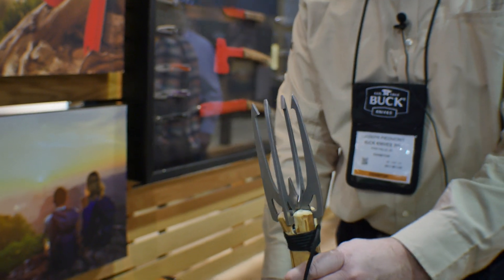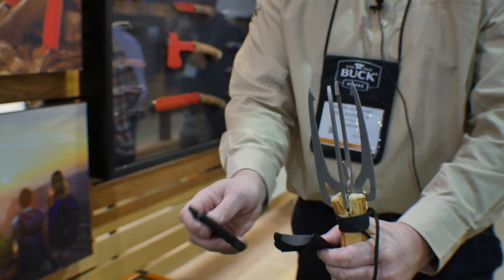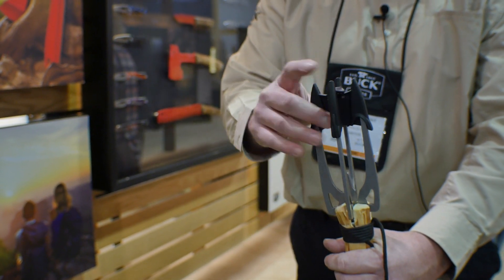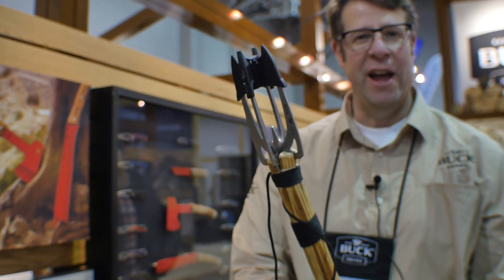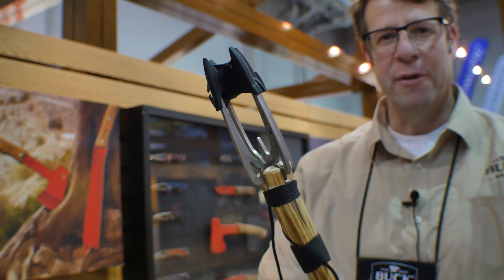One nice thing about this sheath that we've developed is that not only does it cover the product when it's folded, it also can be put together and cover the product while you're walking around. That way if you fall down or you do something silly, you're protected. That's the 074 Fishing Spear from Buck Knives.